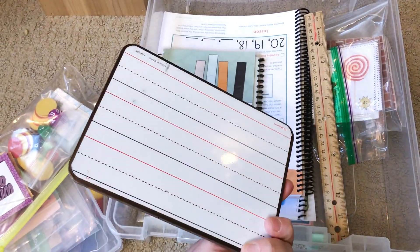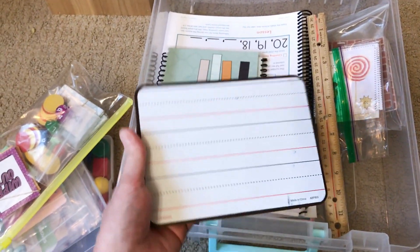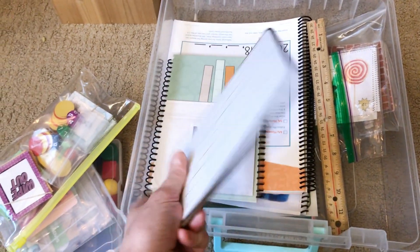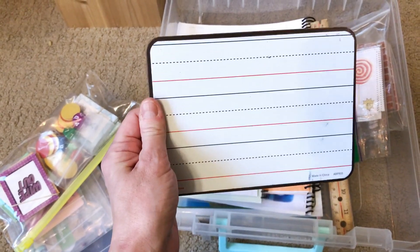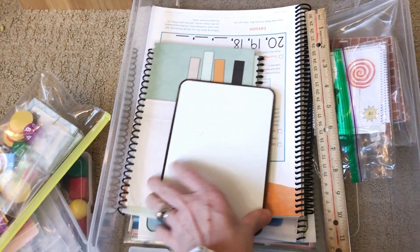I've had this lapboard for several years — we use it in reading lessons, in language arts, for a lot of things. I got this at Lakeshore Learning, so you're going to want to keep that in there. I actually keep it on his desk because we use it so often with spelling and everything.